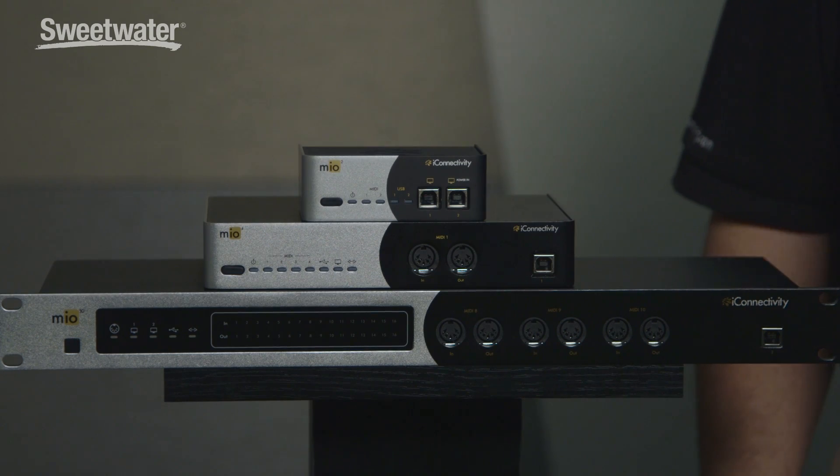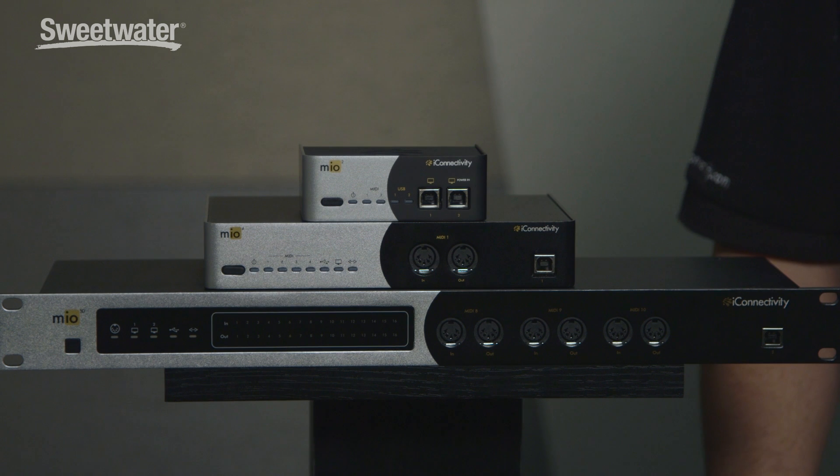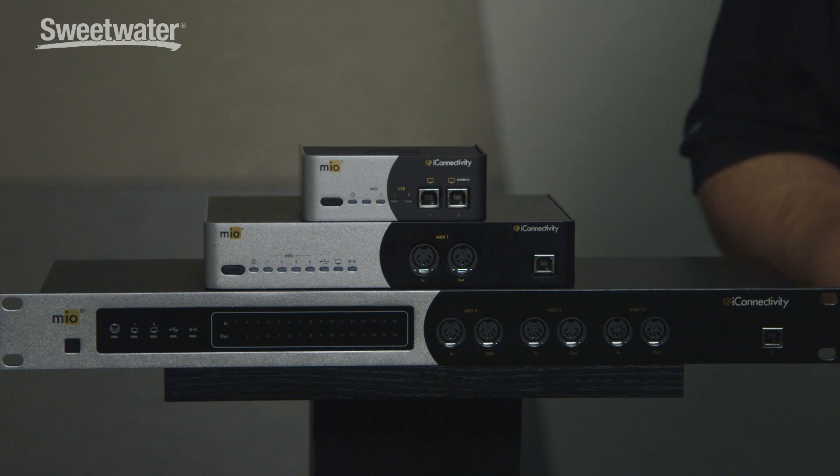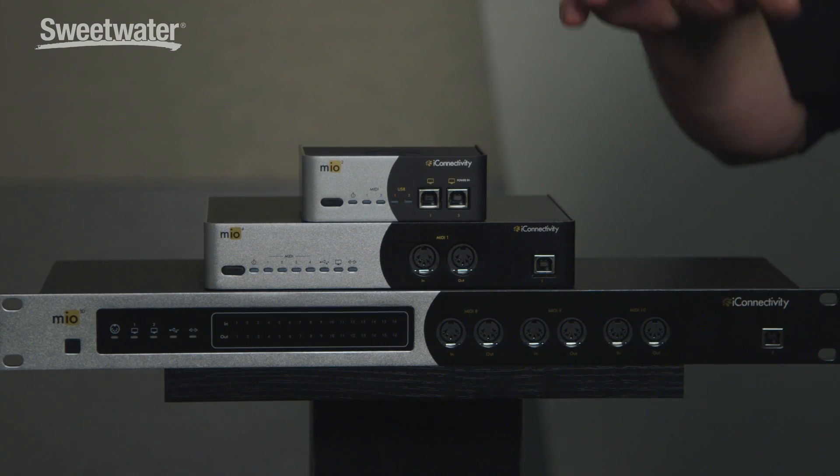Hello, I'm Michael Lowe, founder and CTO of iConnectivity. We're stoked to be here at GearFest 2016. This year we announced and launched our Mio product line, which consists of the Mio 2, the Mio 4, and the Mio 10. We took all that great MIDI management technology we have and put it into a new product line that we think everybody's going to enjoy.